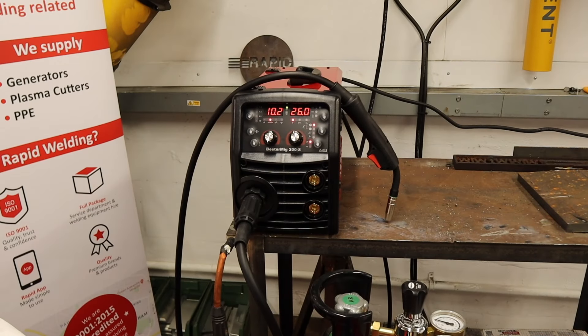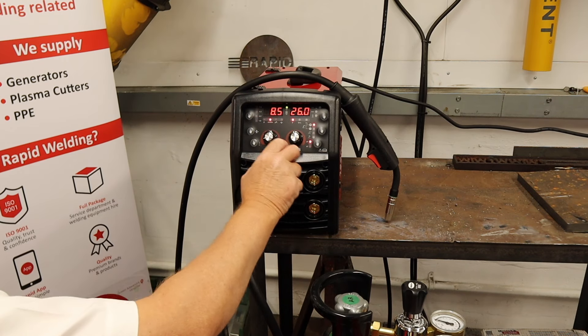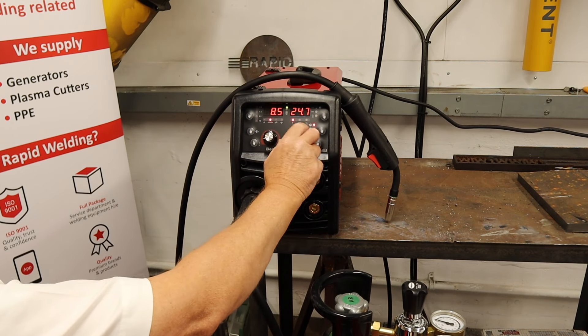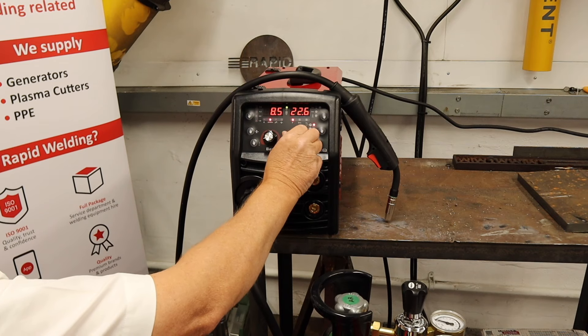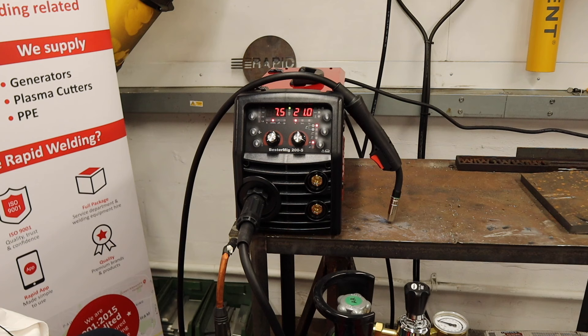We can set the machine to manual. With this we can vary the wire feed speed and the voltage independent of each other. The 'S' in 200S means synergic, which means that we can make this machine operate entirely from one knob. Also when I move the wire feed speed, it changes the voltage also.